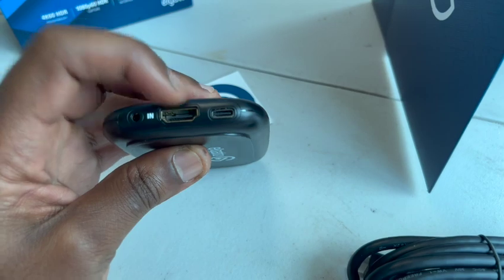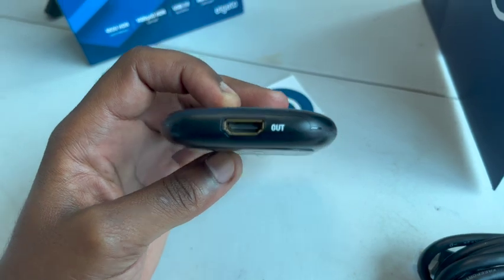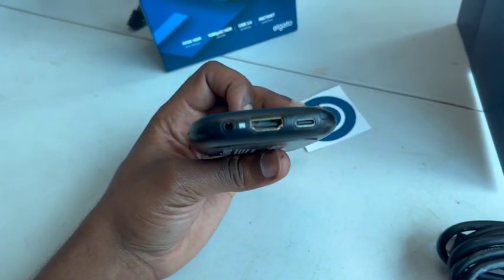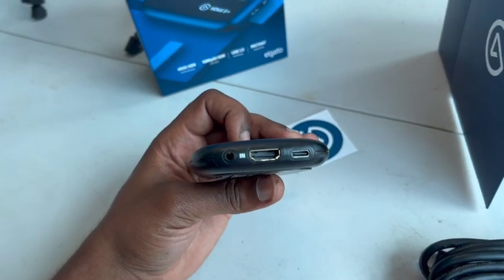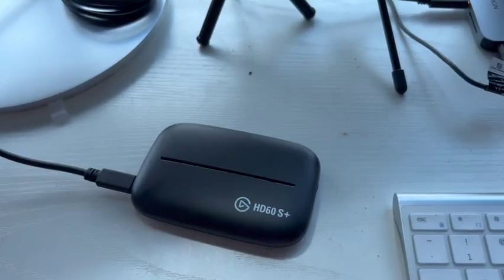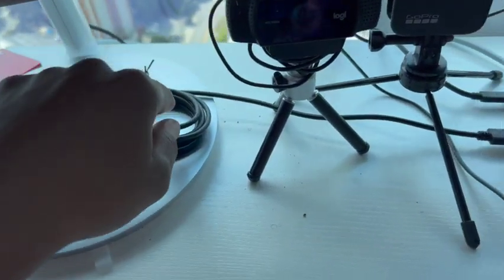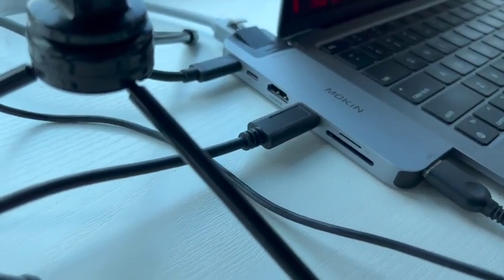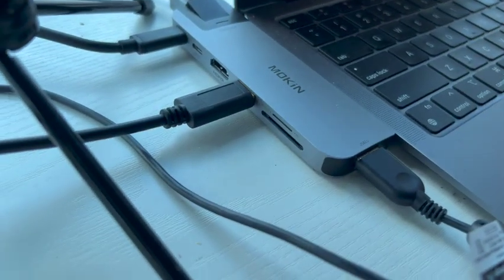On the back of the Elgato we have an HDMI in, a USB, and on the other side we have the HDMI out — pretty standard. Let me get some focus on it. Step one is done: I have the Elgato USB coming in, doing a little loop, going into the USB on the side of this adapter linked to my MacBook Air.